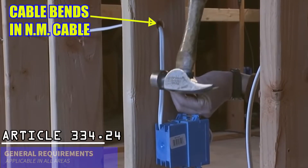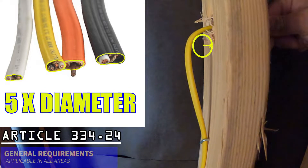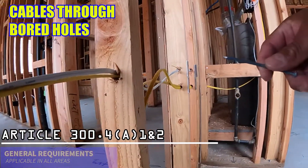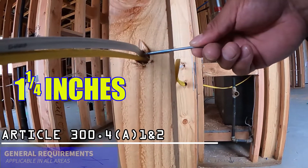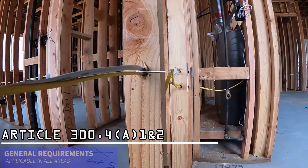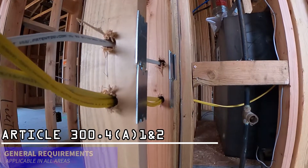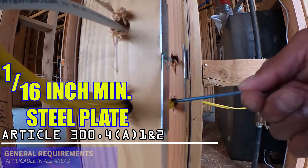Bends in non-metallic sheathed cable must be no less than five times the diameter of the cable. Board holes for electrical cables should be maintained no less than one and a quarter inches from the face of the framing members. However, where board holes are less than one and a quarter inch from the edge, protection from nail or screw penetration must be provided by a steel plate or bushing that is a minimum 1/16th of an inch thick.